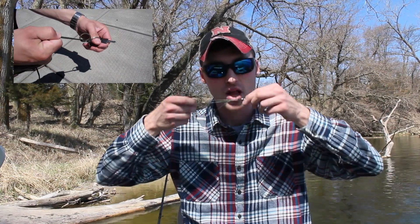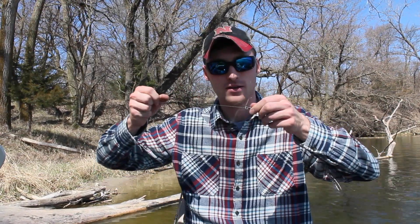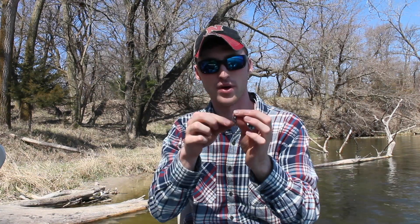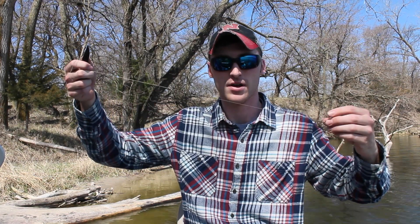Same with any knot we're tying, wet your line. Cinch that right down on there, and it's always a safe call just to leave a little bit of tag in. The fish are never going to be way up here and see this, so I always leave a generous amount of line up top.